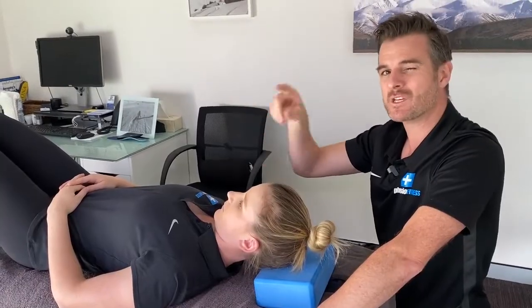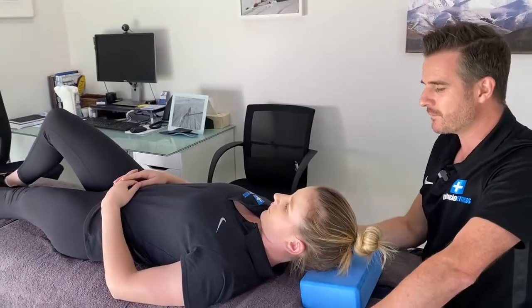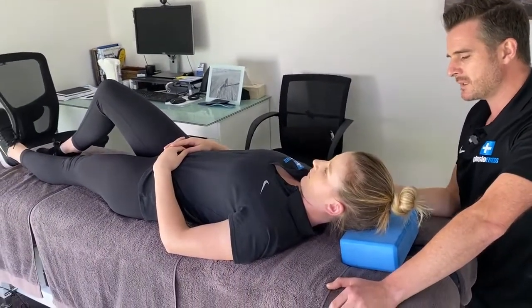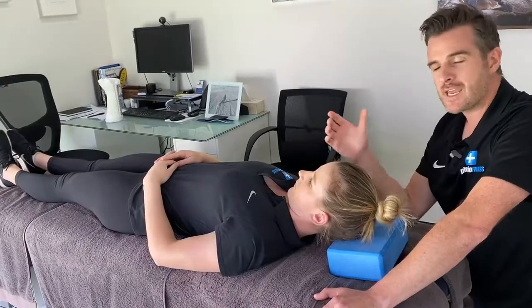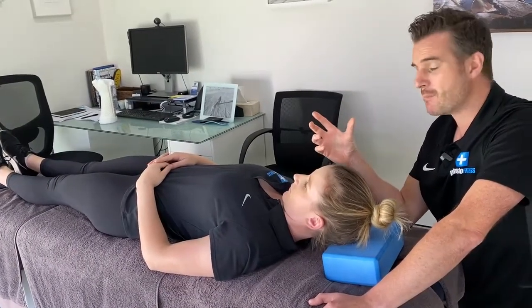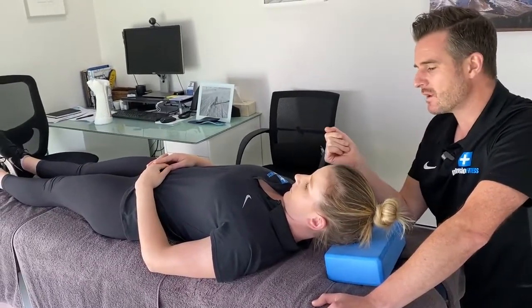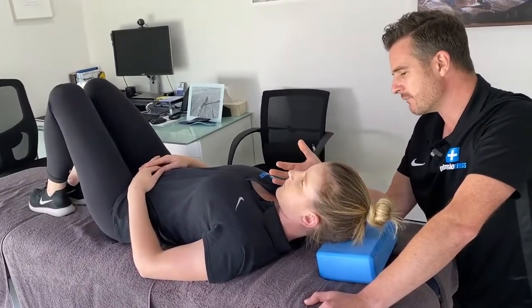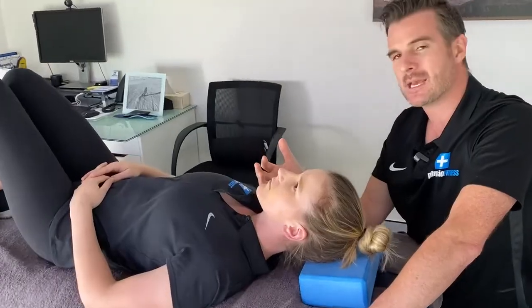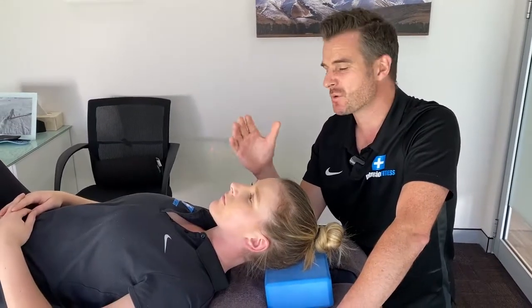If she wants more relief, she slowly lowers one leg. As she lowers it, she'll feel the drag and must use her deep neck flexors to keep her head on the block. Then she lowers the other leg for even more traction. She should aim to hold that position for 30 seconds to a minute, then bend her knees, let her chin relax, release back to neutral, and wait another 30 seconds before repeating. She'll probably do four or five of these in a session.